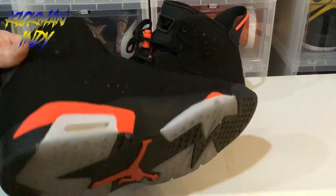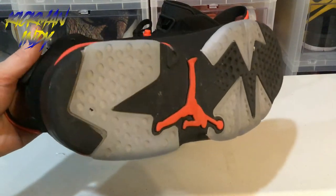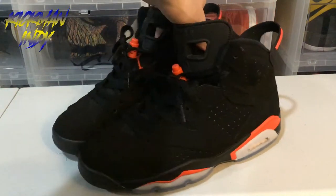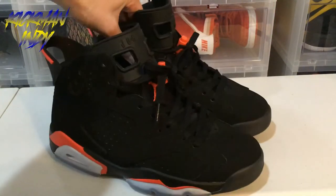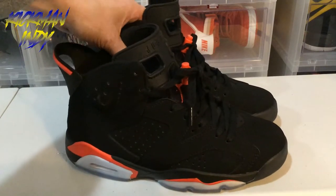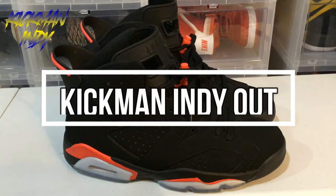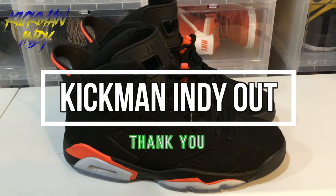And then on the bottom, on the sole, you've got the Jumpman logo. Sorry for the dirt on the bottom — they are worn. But I did want to give you guys a chance to see these things and see the great quality that you, too, can pick up from the folks over at KicksNuts.cn. I'd like to thank you for watching. If you have any questions or comments, just leave them below — I'll be glad to answer them. Make sure to tell the folks over at KicksNuts that Kickman Indy sent you. Please make sure to like and subscribe. Thank you.